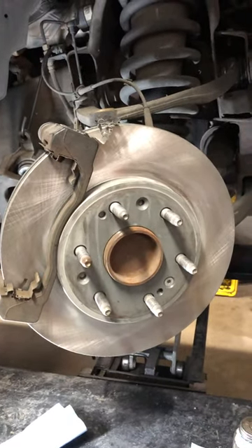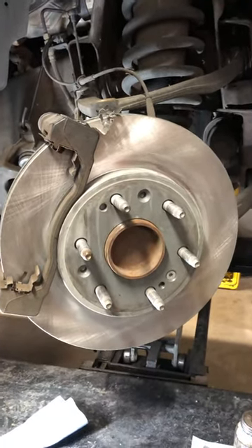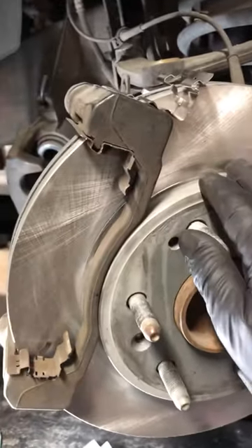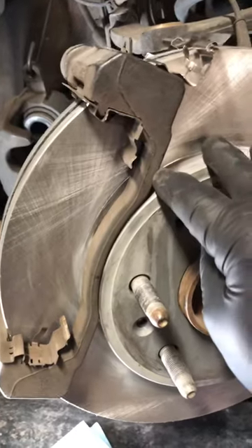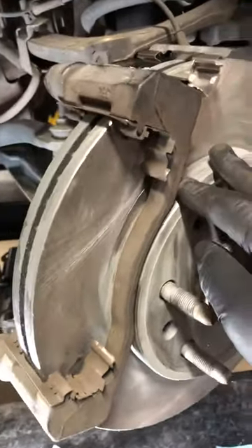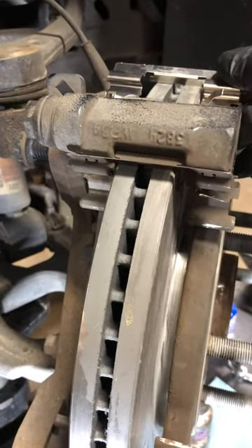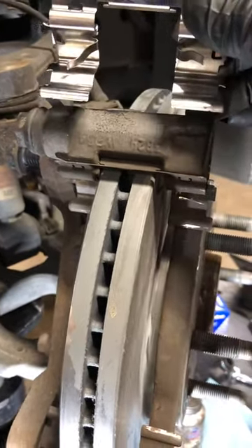Howdy folks, Jeff here, owner and master technician at my father's shop, Certified Auto Repair. Today's car care tip is on the brakes. As you can see, we're replacing the brakes on this vehicle, and I wanted to show you that when you go to a professional shop, they're going to use quality parts — so the pads will come with new clips.